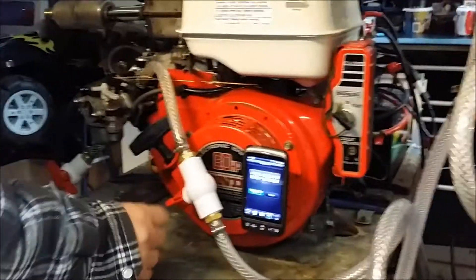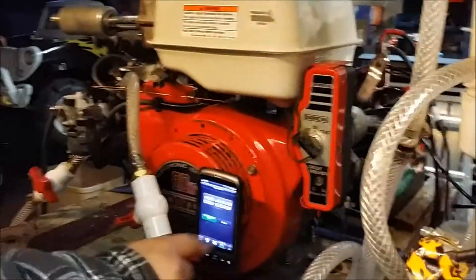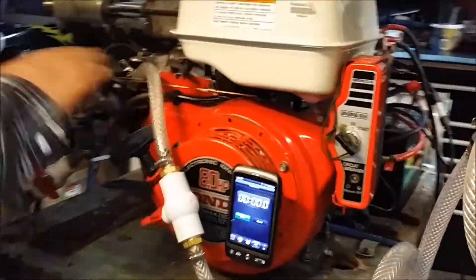Hi there, welcome back to Gong Show Garage. What we've done is we've preheated the motor so we can get a good test on it. What we're going to do is start up the motor and run it with the timer to see how long it runs strictly on gas.